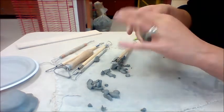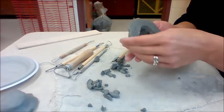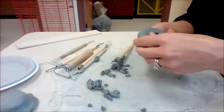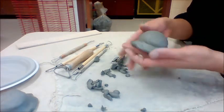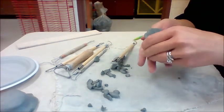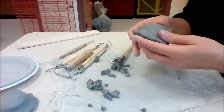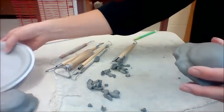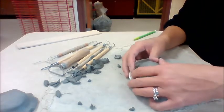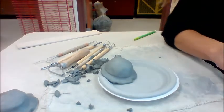Now that's probably about a half an inch thick. This doesn't have to be perfectly smoothed out on the bottom because eventually we're not going to see it — it'll be face down on the plate. But now it's thin enough that it won't explode when it gets fired because it will be able to dry out completely. I'm not going to score and slip this to my plate — they're going to get fired separately and then the glaze will fuse them together.